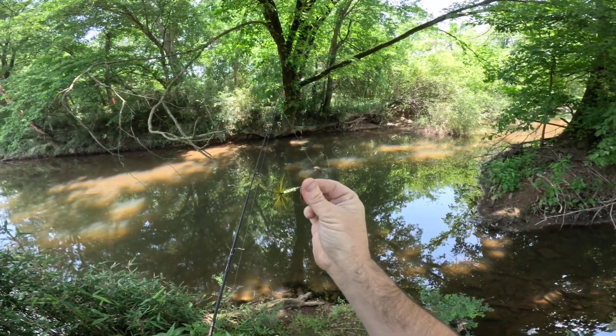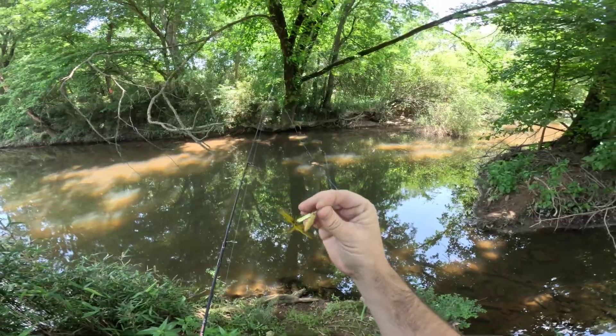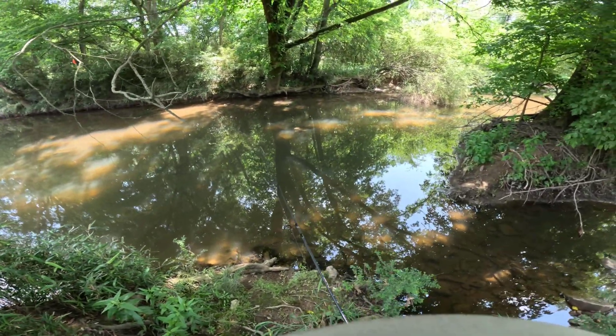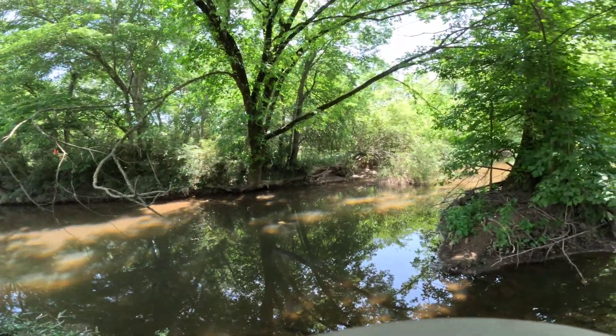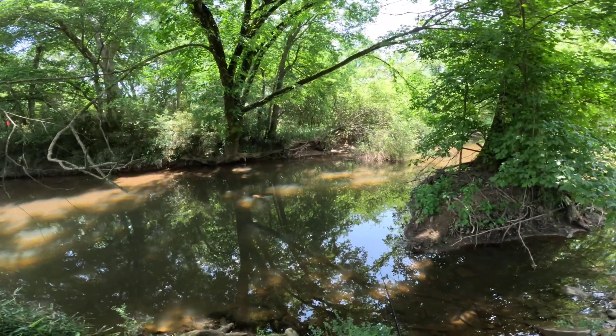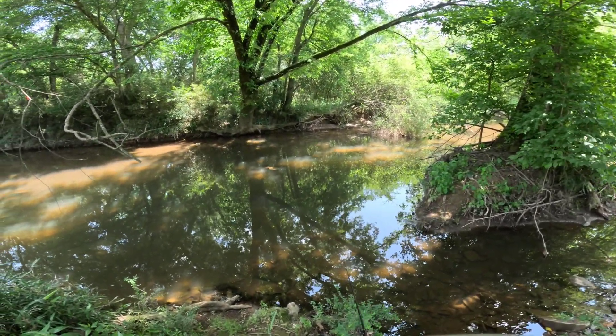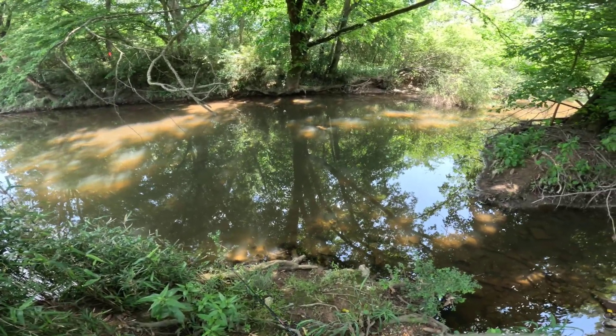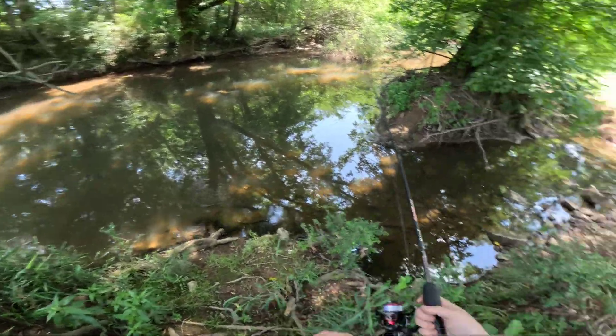Tied on a little 1/8-ounce rooster tail — gold. It's pretty beat up, which is why I'm starting with it, because I lose a lot of lures in this area. There's a lot of trees around, a lot of stuff in the water, a lot of things to get snagged up on. So I figure, start with something I don't mind losing.